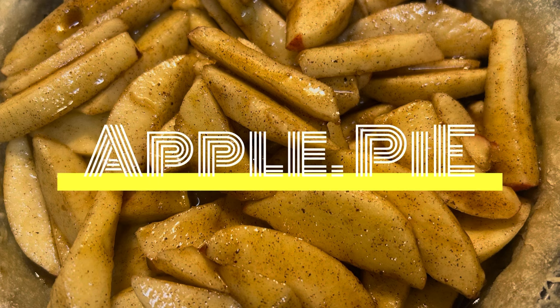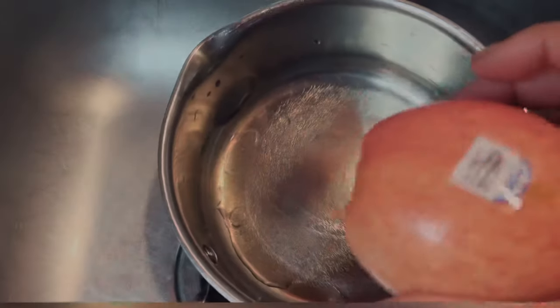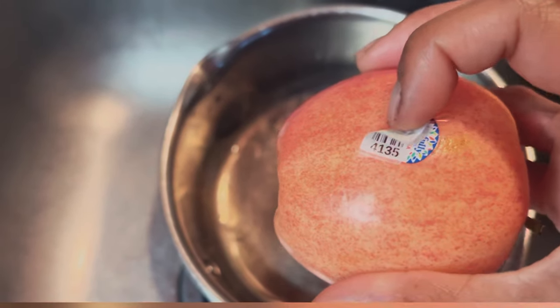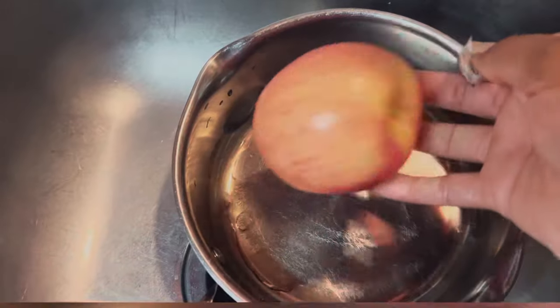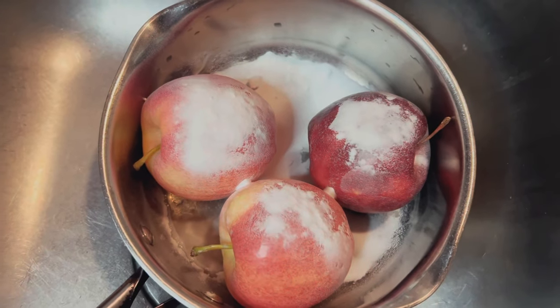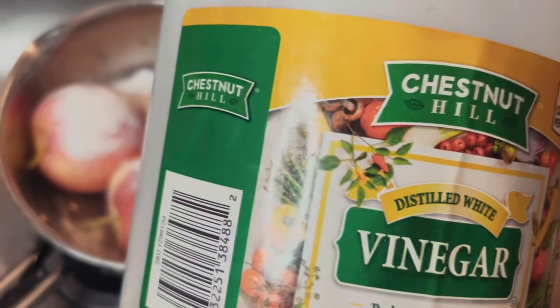If you do not want to make your own crust, go ahead and go to the store and buy a pre-packaged crust. First, we're going to wash off our apples — take that little barcode off the apple and put it in a pan or bowl.